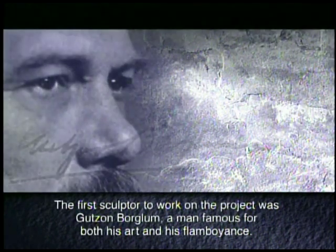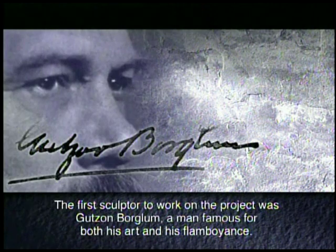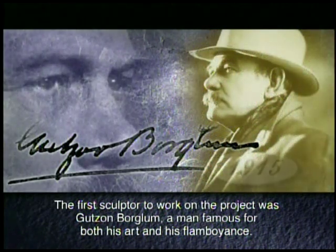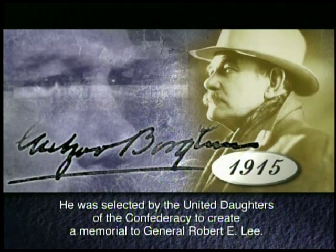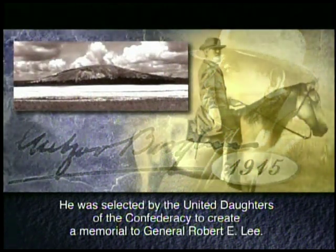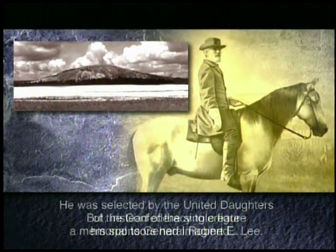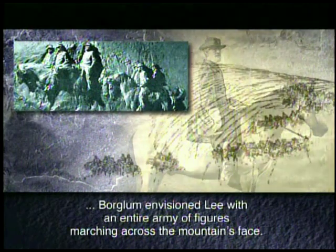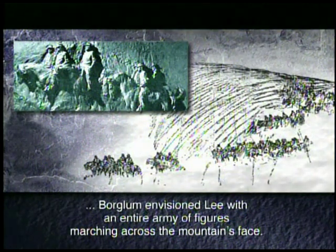The first sculptor to work on the project was Gutzon Borglum, a man famous for both his art and his flamboyance. He was selected by the United Daughters of the Confederacy to create a memorial to General Robert E. Lee. But instead of the single figure his sponsors had imagined, Borglum envisioned Lee with an entire army of figures marching across the mountain's face.